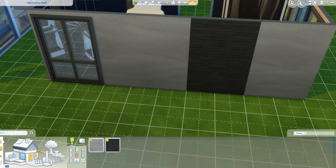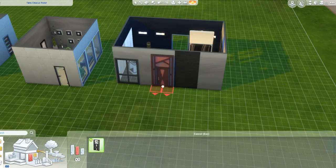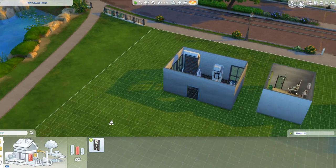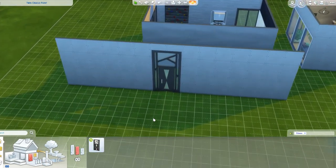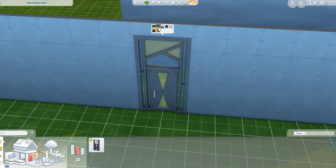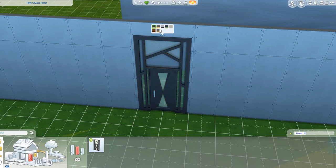There aren't many things, by the way. You get a medium-sized door. Let's lift this up to medium. We can now put our door in. I love this door - it's kind of vintage, kind of modern, it will work for both. This will go really well with the Vintage Glamour stuff pack, and it will also fit in with some of the styles in City Living too.